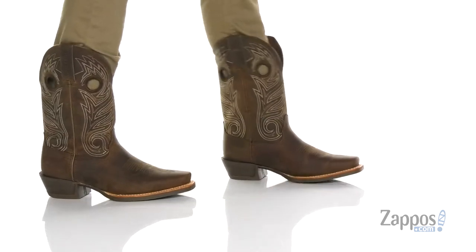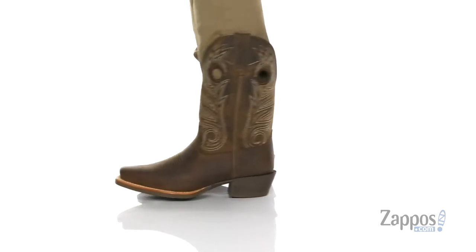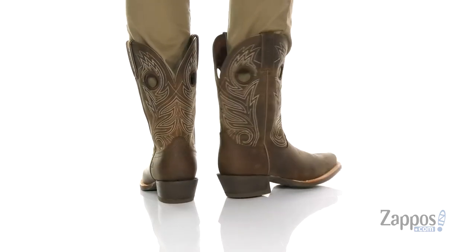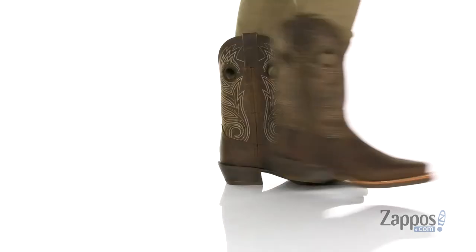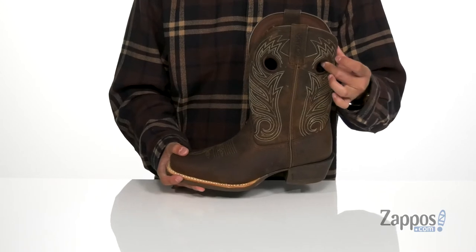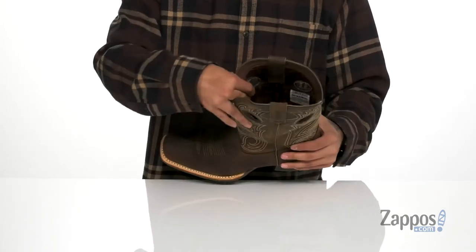Hey, it's Andrew from Zappos and this is the Rebel Pro 12-inch Cutter Toe from Durango. This great cowboy boot features a durable leather upper with western inspired stitch detailing throughout. You've got a cutter toe for additional style and comfort, and pull tabs located on each side along with pull loops so you can throw this boot on with ease.